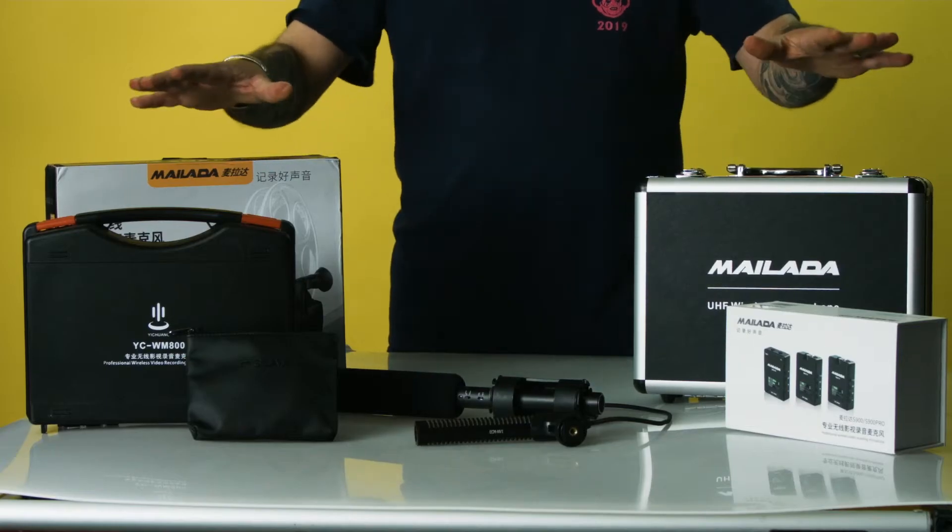Hello YouTube and video fanatics. Welcome back to our channel, the Core Creative Media Channel. We're shooting in Beijing, pre-recorded in our studio here, and today what we're going to talk about is microphones.